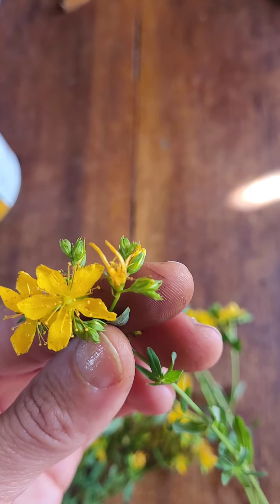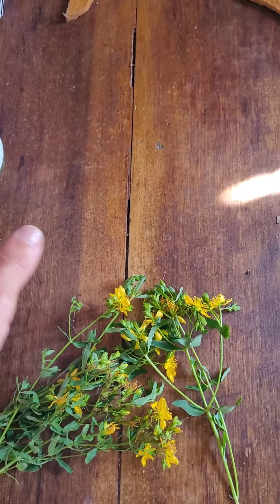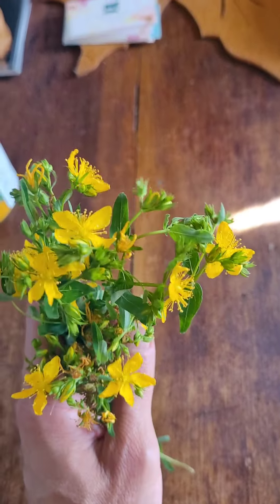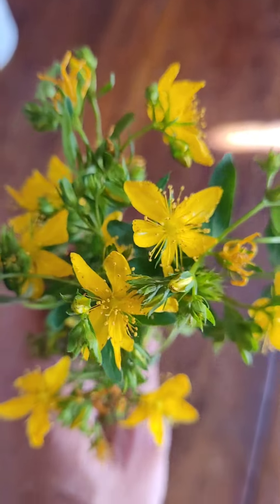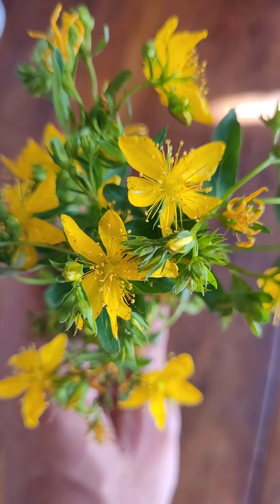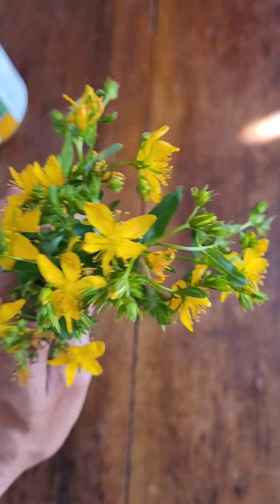How many petals? Five. St. John's Wort. I put it in teas and take it for mood and brain function. The oil can turn into a gorgeous red that works for inflammation, pain, discomfort, and stress.